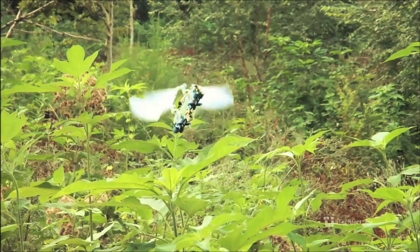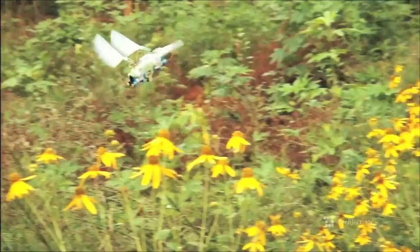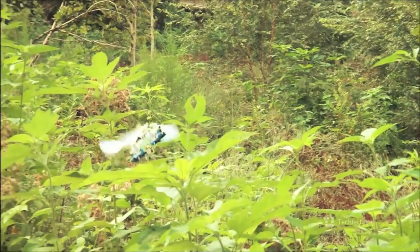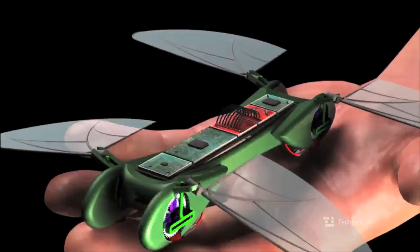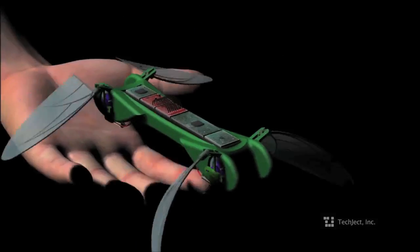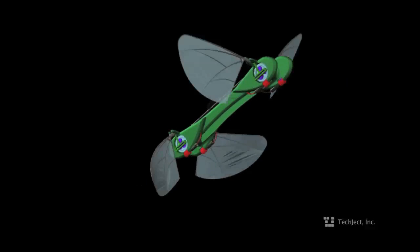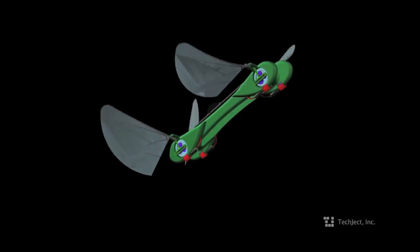The TechJek Dragonfly is a lightweight robotic insect that collects and relays information while flying like a bird or hovering like an insect. Weighing in at less than one ounce — approximately the weight of a AA battery — the Dragonfly is the latest in ultra-micro avionics with stereoscopic vision, flight control systems, and a camera-ready operating system.